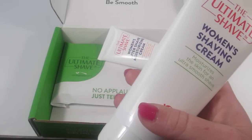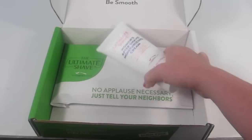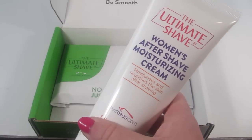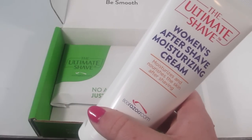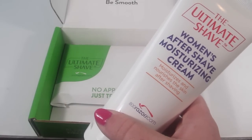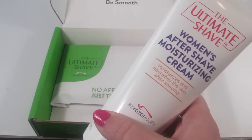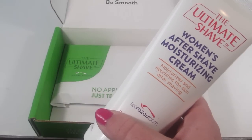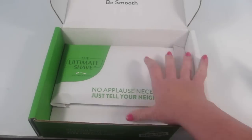There is also a women's aftershave moisturizing cream. It says it penetrates the pores that you open during shaving to moisturize and soothe your skin. It's made with exotic Peruvian flower extract — nice.